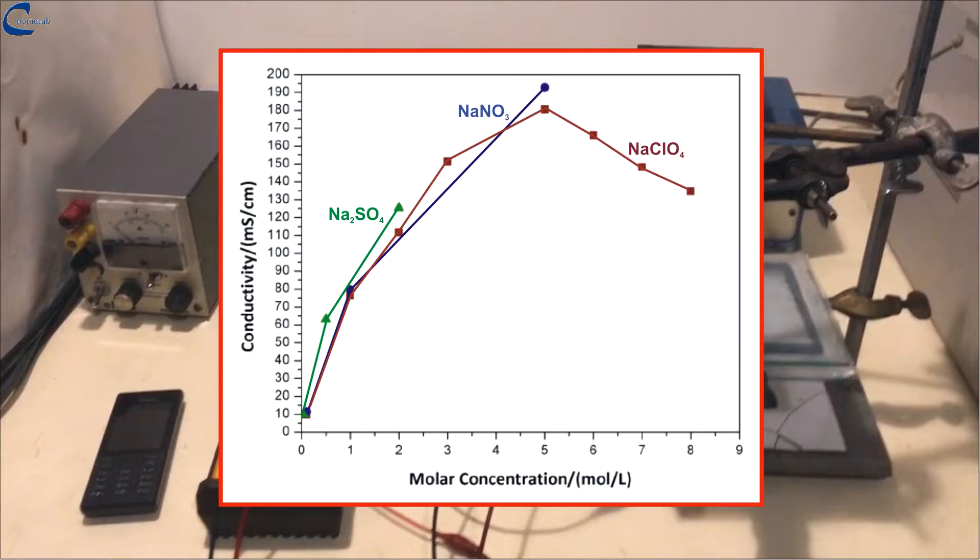When making the supercapacitor, I decided to use a solution of 8 molar sodium perchlorate — 97.9 grams of sodium perchlorate in 100 milliliters of solution. On the video is a graph of the conductivity trend of three saline solutions as a function of their molarity.